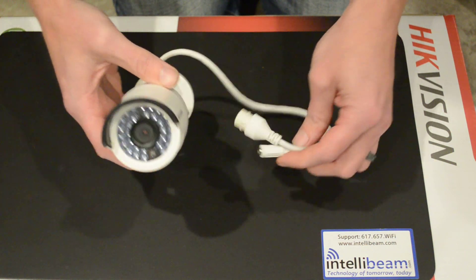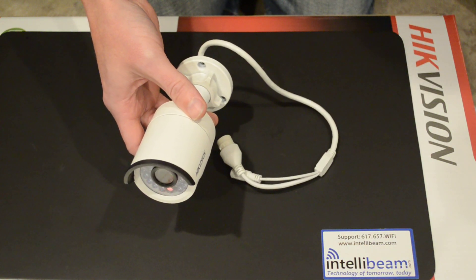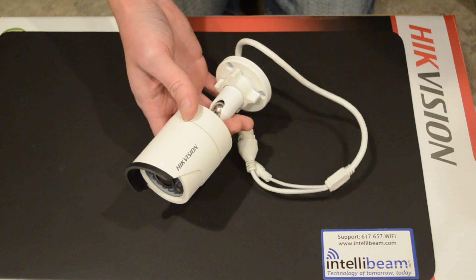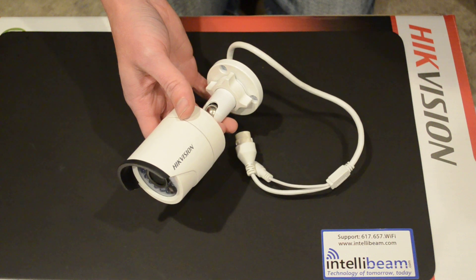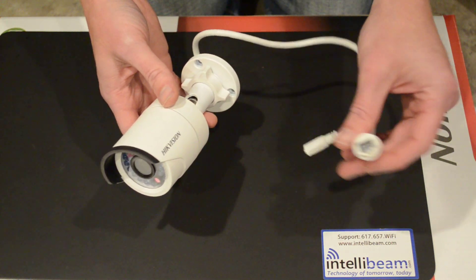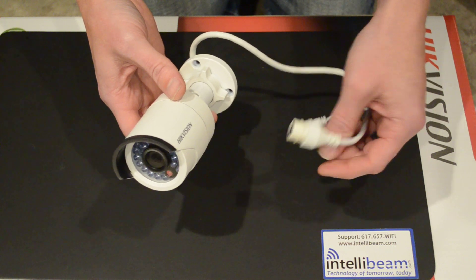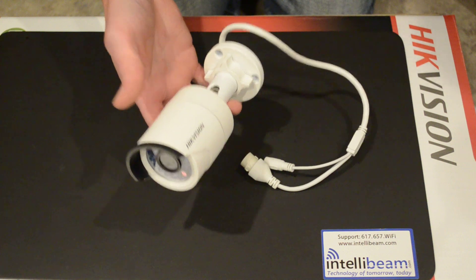It is ONVIF compatible. It records 2048x1536 at 15 frames per second, or 1920x1080 at 30 frames per second. It's a 5 watt PoE with a max of 7 watts when the infrared is on. It is IP66 weatherproof and weighs about a pound.